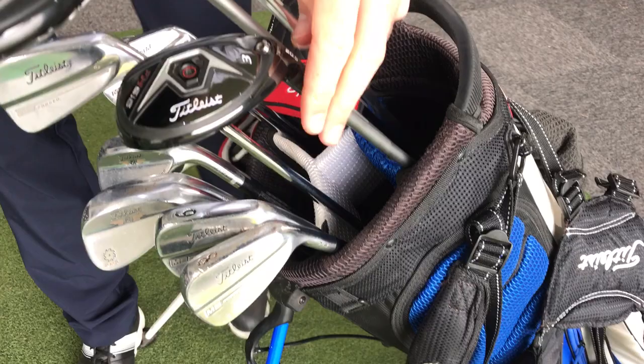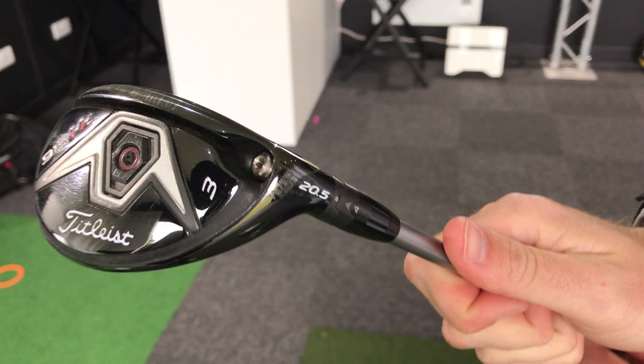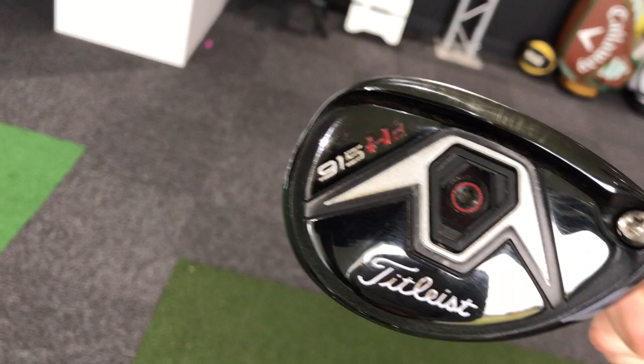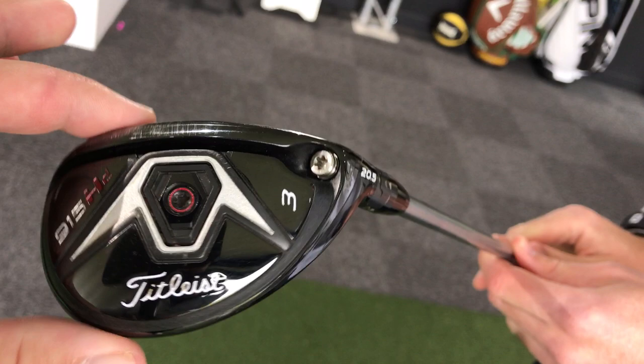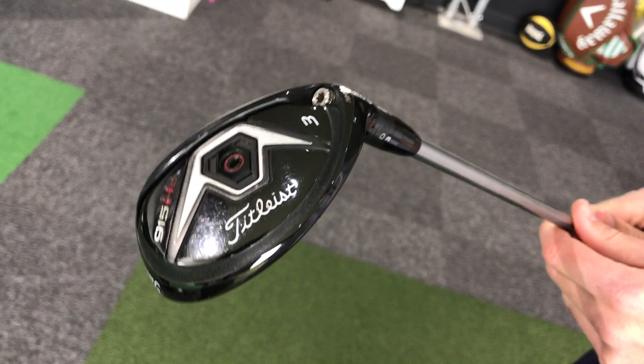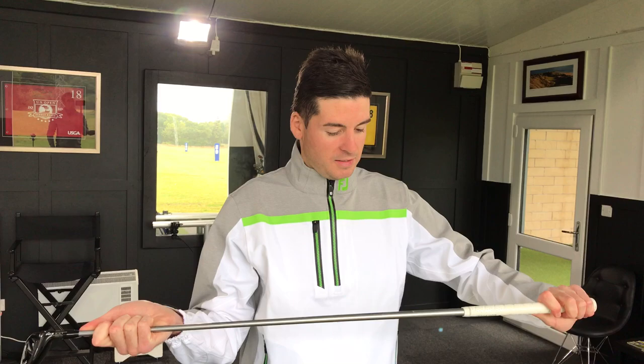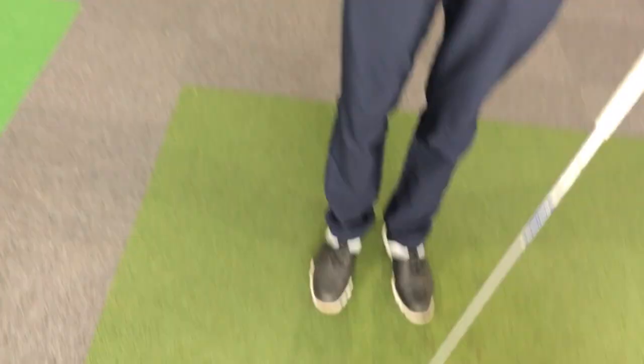From the 2-iron I go straight into a hybrid — a 3-hybrid, quite a strong one. It's 20.5 degrees but I've set it on the lower setting, so it's down near 19 degrees. This is the 915 HD — the HD version is the lower-spinning version with a deeper face and a slightly more squashed head, designed for distance rather than height. The new H1 and H2 have come out, but I've hardly seen any player using those — loads of players are still rocking the 915s in hybrids.